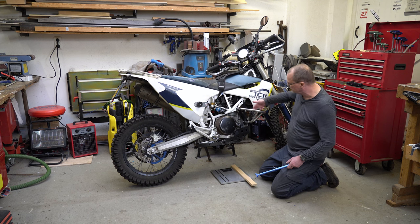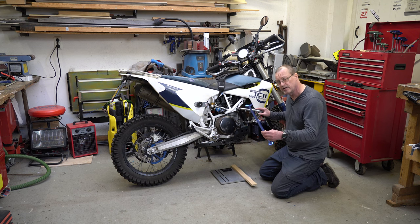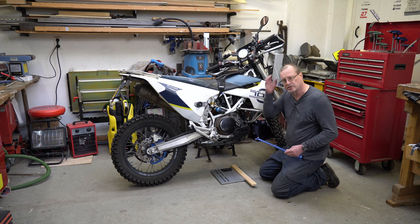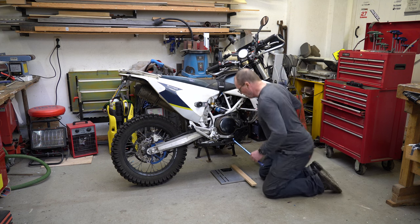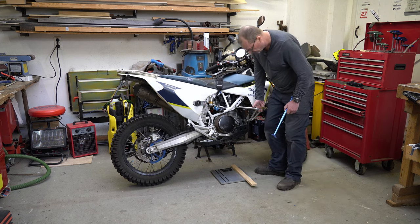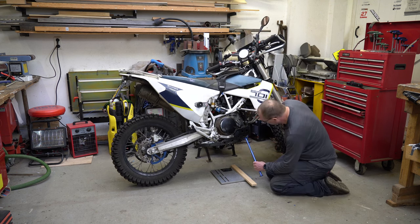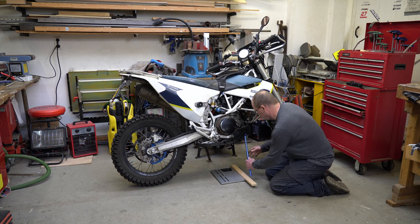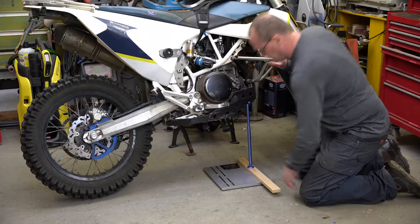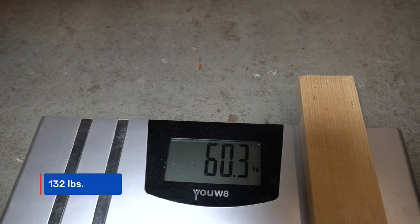If I can lift the wheel just by pulling on this bar and shove the stand underneath the bash plate, there can't be a lot of weight on it. I have a scale set up to give us an indication of how much mass is actually on the trail stand. First of all, with two fingers I'm going to lift the bike — front wheel off the ground. That's not practical for putting a trail stand underneath, but let's see. The front wheel is off the ground and the scale reads about 60 kilograms — roughly a third the weight of this bike.